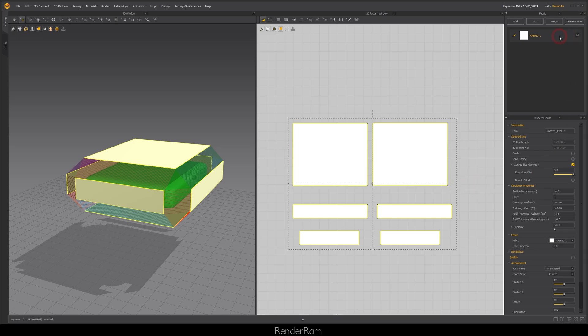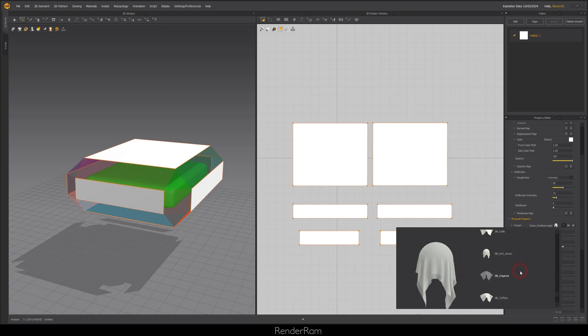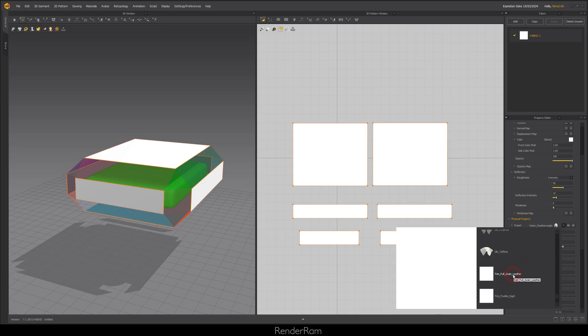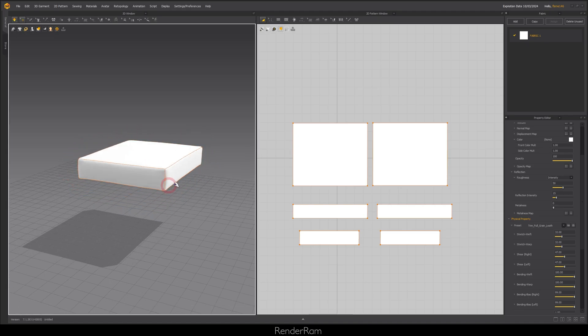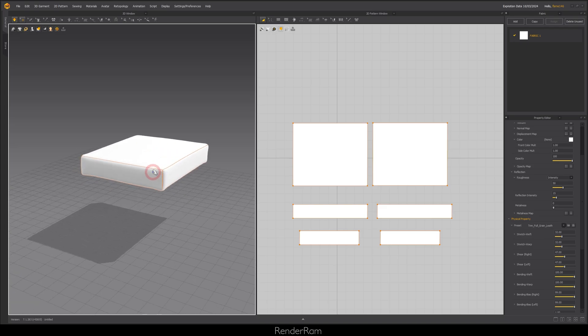The other thing I like to do is click on fabric, scroll down to the preset, and change it all the way down to trim full grain leather. Trim full grain leather keeps all the garments and patterns in a solid shape and they literally just wrap around — this is always my starting point. When you hit space, it looks perfectly wrapped with nothing wrinkling. From this base, I freeze stuff, unfreeze, change fabrics, and proceed with modeling.